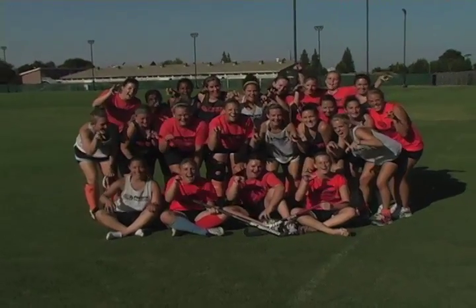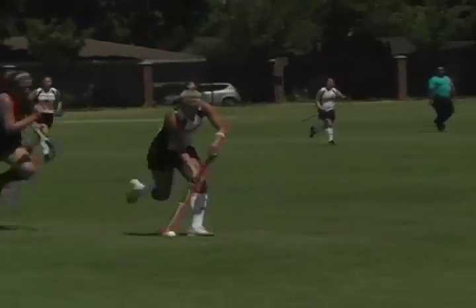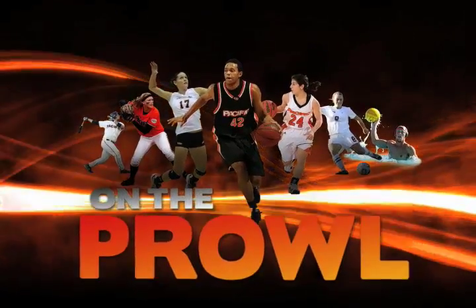This week on the Browns. Hey there! How you guys doing? Welcome to On the Prowl TV. I am Zachary. This is Angie B. You guys are lucky enough to have tuned in to the very first episode of something Pacific's campus has never seen before. This is On the Prowl, and we're going to take an inside look at Pacific Athletics.